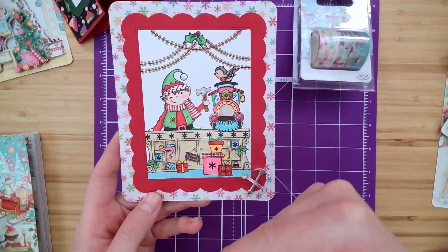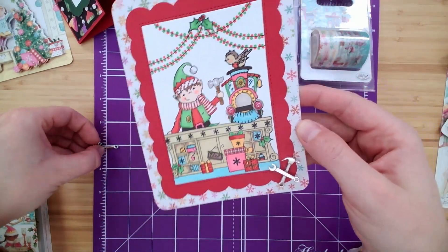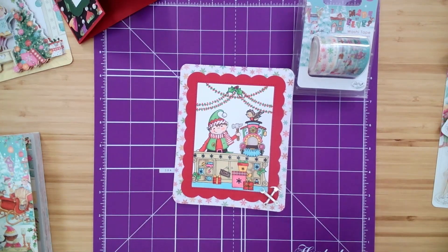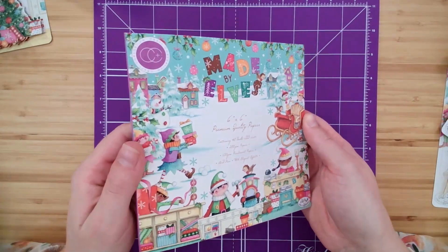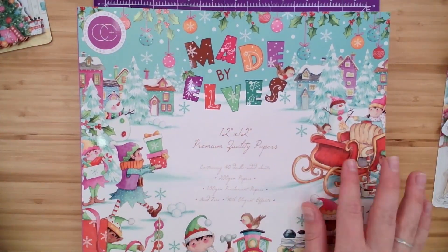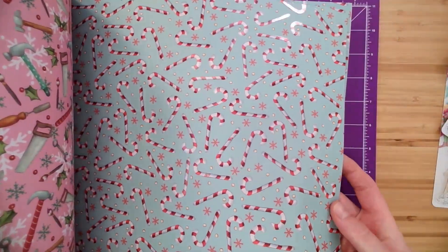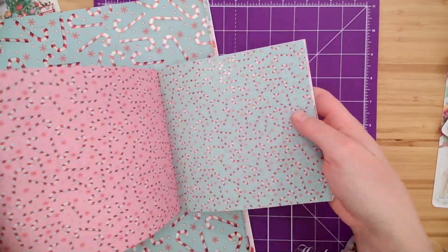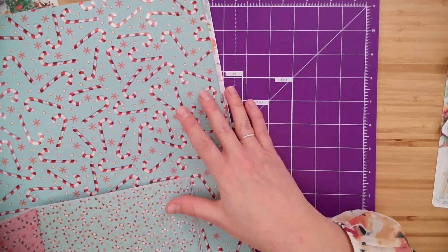Easy to stamp, easy to color with a few alcohol markers if you want. You could use pencil crayons — whatever your favorite coloring medium is, these stamps are so fun to play with. Now before we dive into making a little sample, I want to show you just the paper pad. We have the 6x6 and we have the 12x12 — same designs, same format, but just a little bit of a larger pattern in the 12x12 versus the more ditzy pattern on the 6x6 pads. Just a different scale.